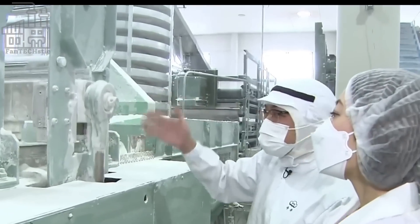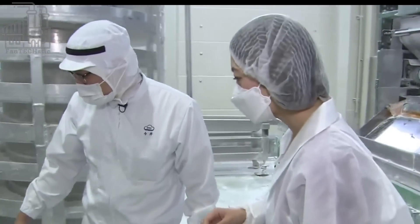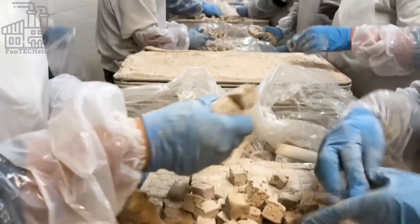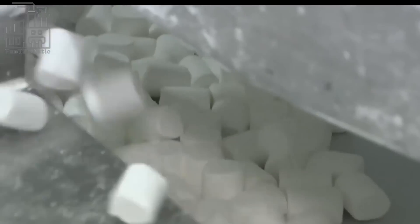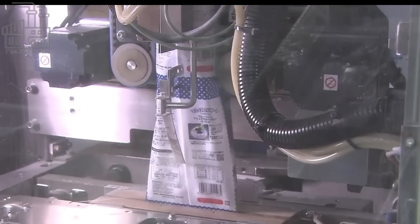These strips are placed on a conveyor which passes through a slitting machine that cuts them into individual marshmallows. The machine cuts hundreds of marshmallows per minute, all of which are sent to the next area where they are prepared for packaging. A conveyor then transports these newly cut marshmallows to another machine where they get a coat of cornstarch, which improves the flavor, helps them maintain their form, and prevents them from sticking to each other. Next, they're sent to the cooling area, which cools them enough to be packaged and dusts off all the extra cornstarch.